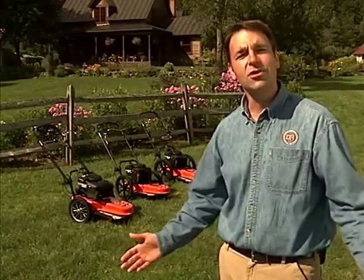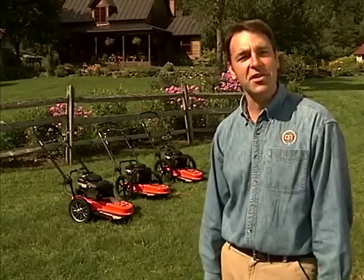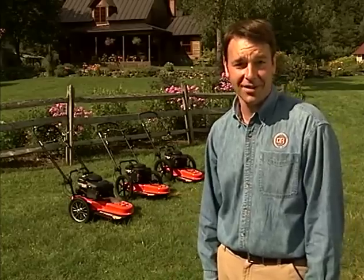Hi, I'm Tom Perrin for DR Power Equipment. These are folks who love their land and want to enjoy their independence as long as possible. So now let's take a look at how the DR trimmer mower has helped transform properties all across the country and empowered our customers to take control of their land.